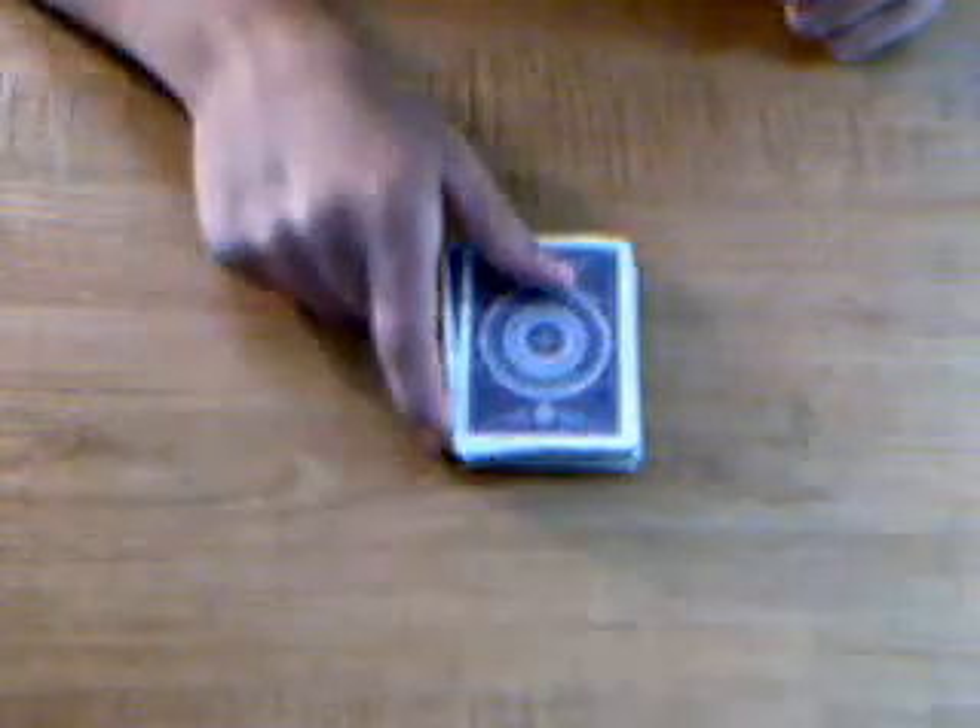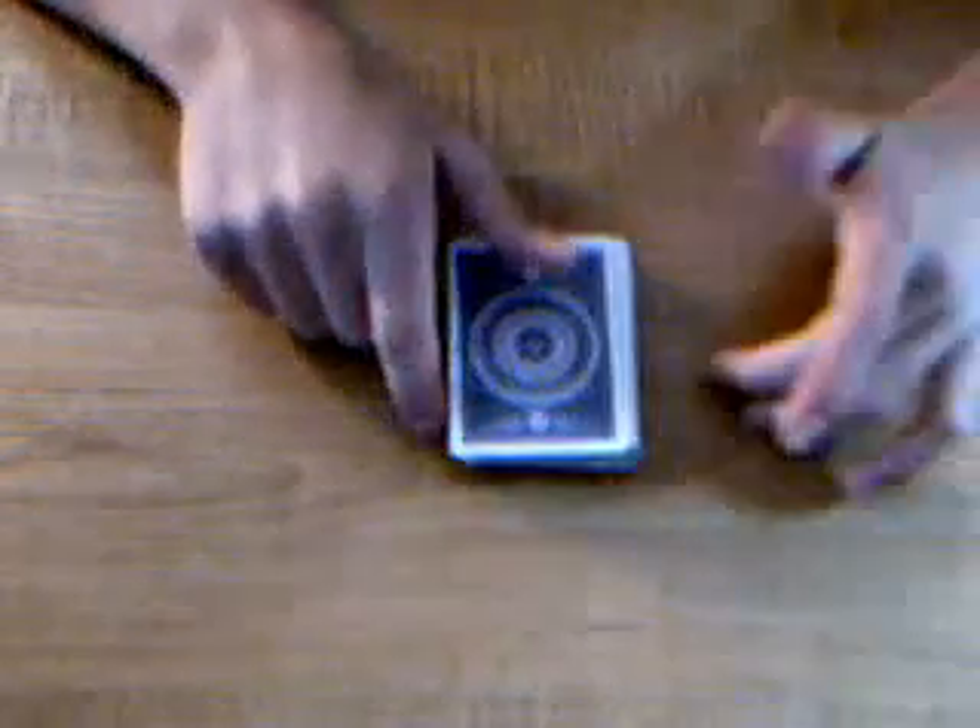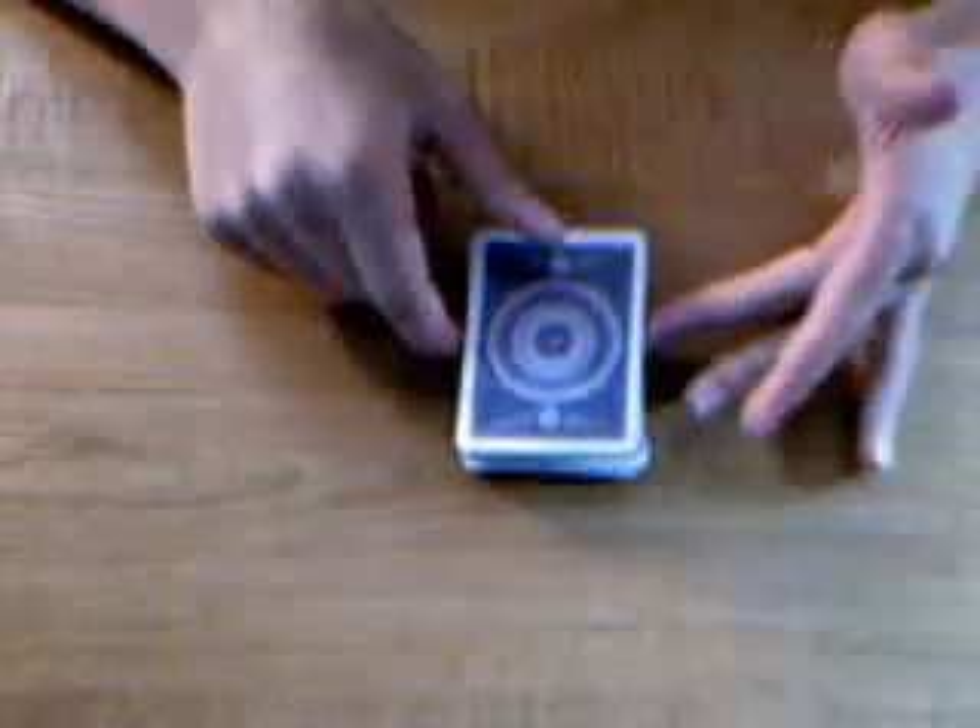I suggest you use an older deck for practicing, or some people like using a newer deck because it slides better. But older cards tend to stick together because of all the buildup on them, and new cards kind of slip around. My suggestion is practice with an older deck, because when you're splitting the deck you need it to stay together unless you have a lot of practice.